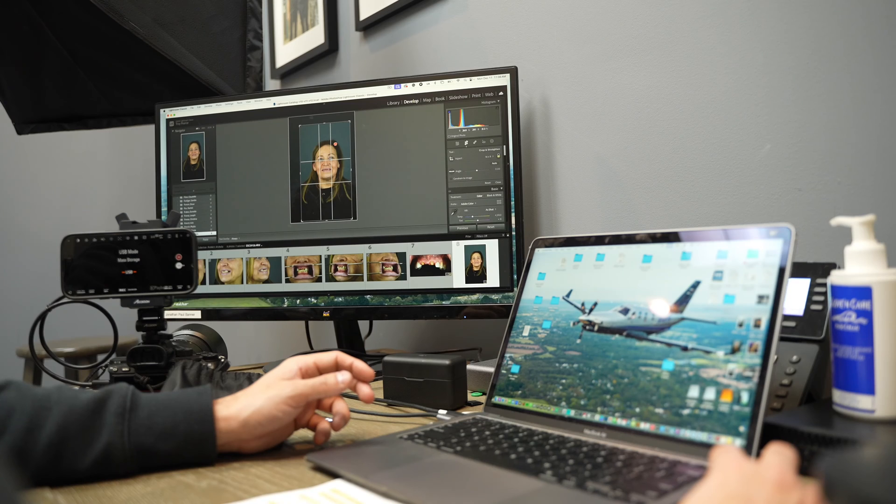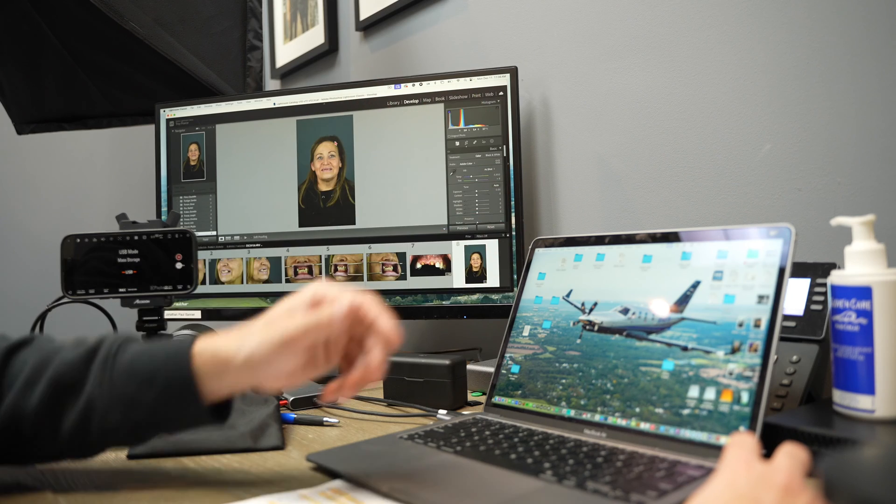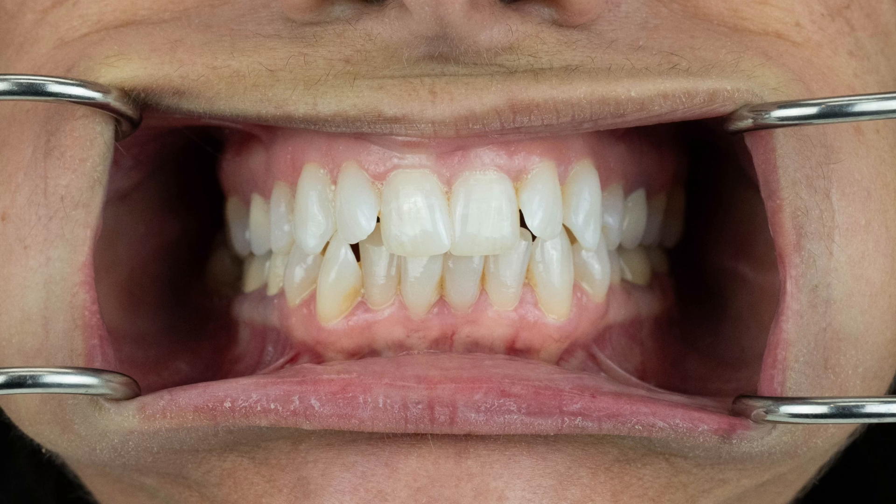Will you be able to see the difference? The longer you're doing dental photography and taking photos and actually getting into the software and looking at it — pixel peeping, as they call it — yeah, you're going to be able to see the difference. But for social media, you're not going to see a huge difference. All your AAPOS and NAOSH guys are all using full-frame cameras.